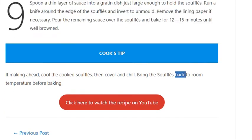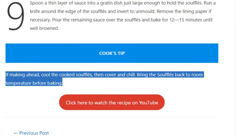Cook's tip: If making ahead, cool the cooked soufflés, then cover and chill. Bring the soufflés back to room temperature before baking.